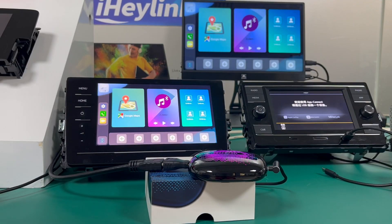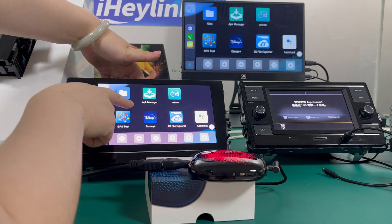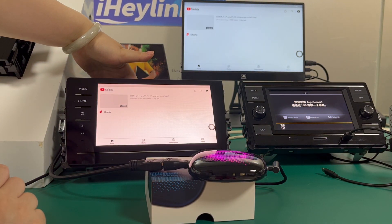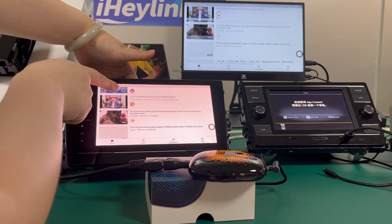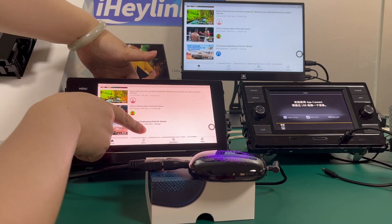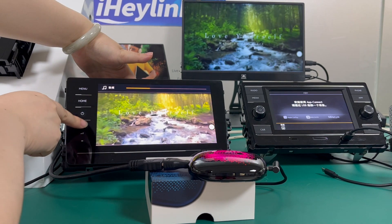This slot is for the SIM card. You can see it here on the left.